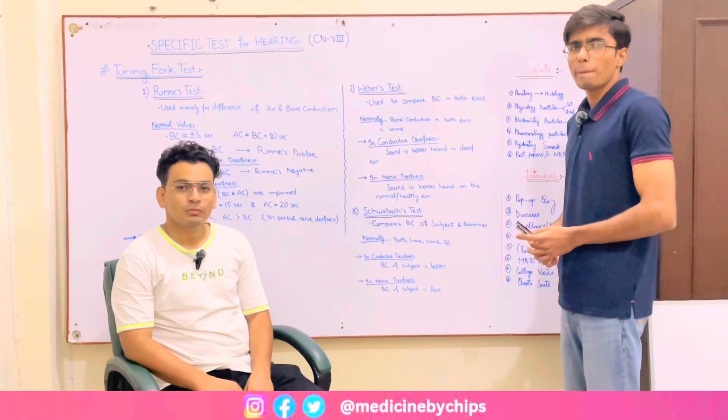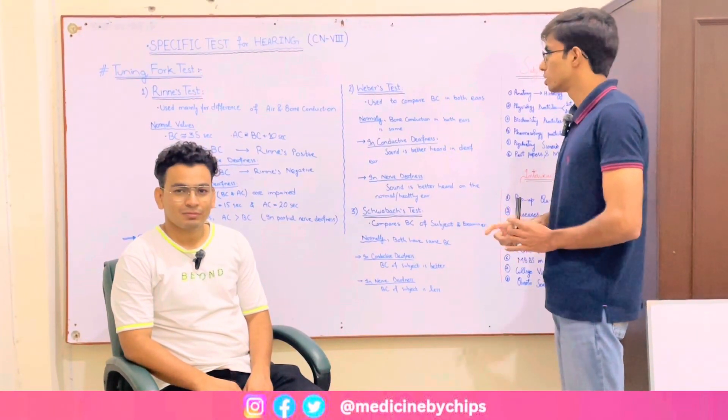If you have any questions about the theory, feel free to ask. Please subscribe to my YouTube channel and share with your friends. Thank you for watching.